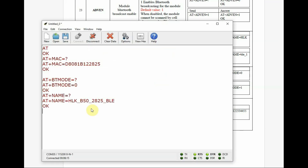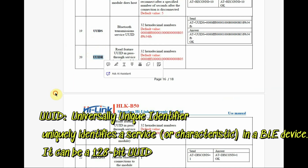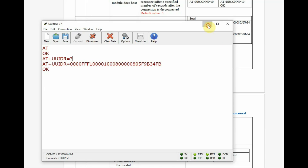AT+NAME=? returns the BLE name. There is also AT+BTNAME=? which returns the classic BT name. So if you search for surrounding Bluetooth modules on a mobile phone, it will show both names — BLE as well as BT. There is also a UUID (Universal Unique Identifier), which is a 128-bit identifier used to identify a service or characteristic in BLE operations.